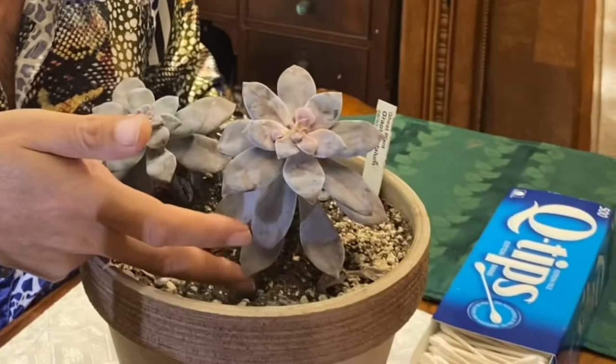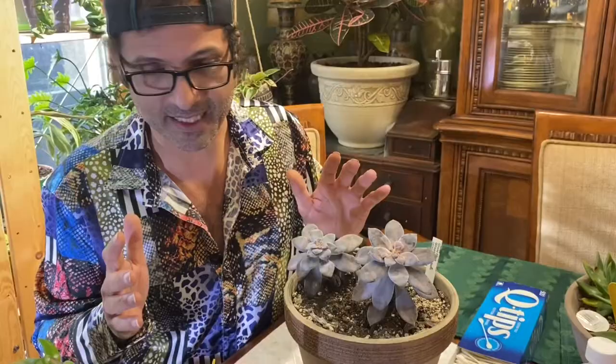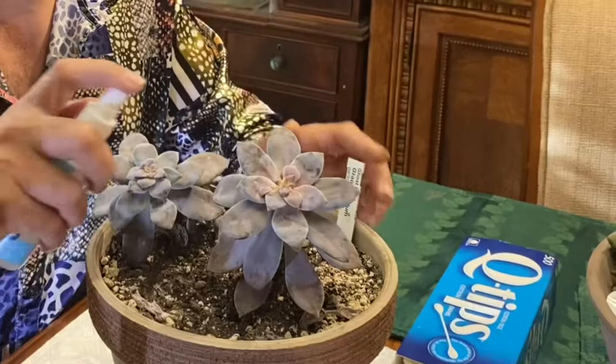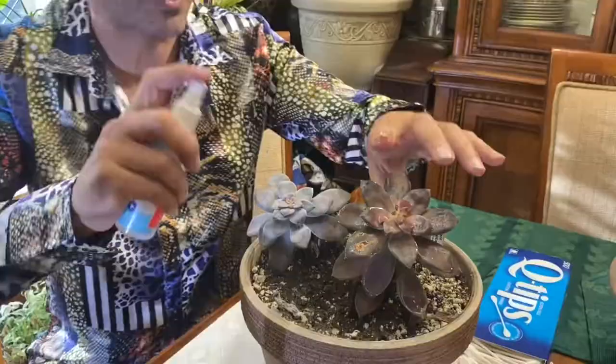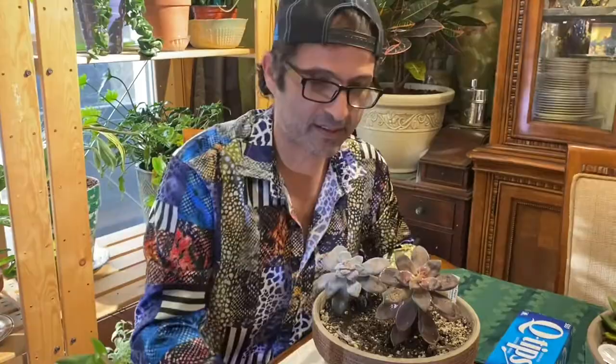First things first: when you see a plant with floppy bottom leaves but hard firm tops, it could have mealies. First check to make sure you have a mealy problem. If you do, here's what we do — step one: spray it everywhere. Lift every leaf and give it a nice light coating on every leaf. Now it looks like it's drenching the plant but it's actually not — it's just a tiny mist. That easy, and we've done this plant.